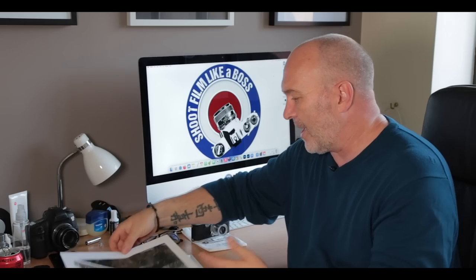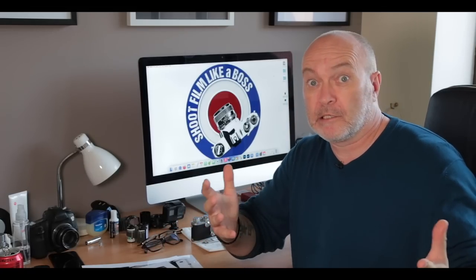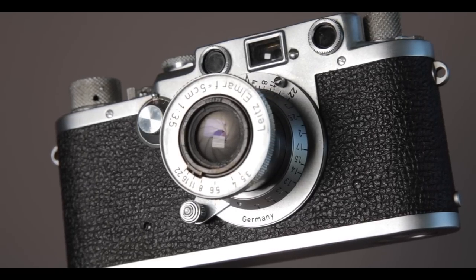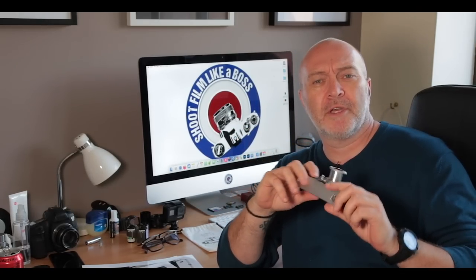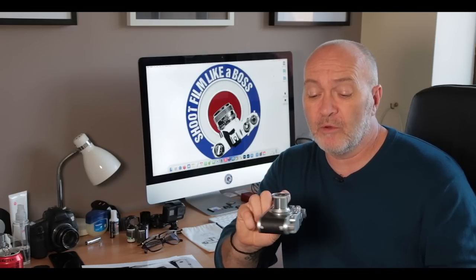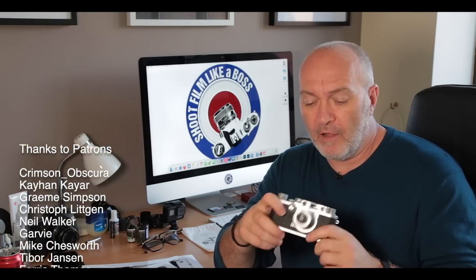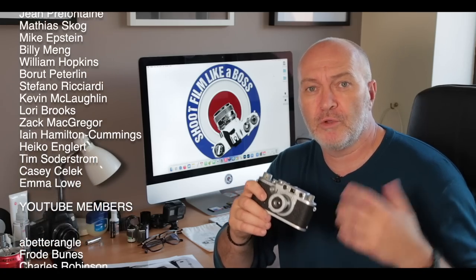I made three prints from those negatives. The JCH Street Pan is a punchy, contrasty film; in Rodinal it produced more grain than expected — well, I did expect it — so it's a combo I wouldn't use for landscapes. But getting back to the Leica 3F: what a lovely camera. If any of you guys have the Leica 3F, let us know in the comments. Loading it by removing the lens barrel worked fine for me, and the camera performed flawlessly — I couldn't fault it at all. It felt nice to shoot and looks fantastic. You can see the design and detail are just beautiful, and it's not that heavy either — no heavier than any of my other 1950s rangefinder cameras, but it's certainly in a class of its own.